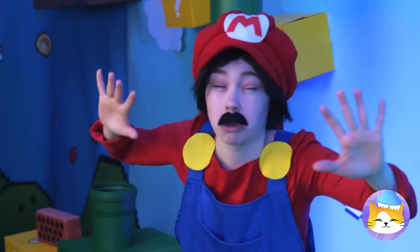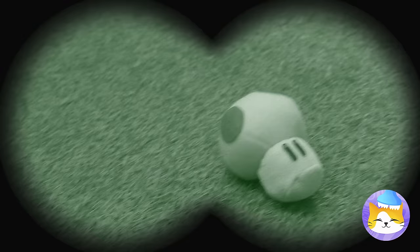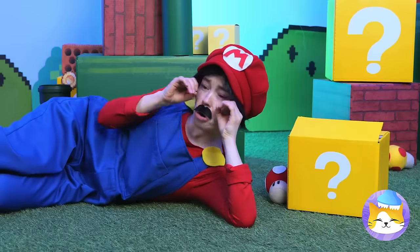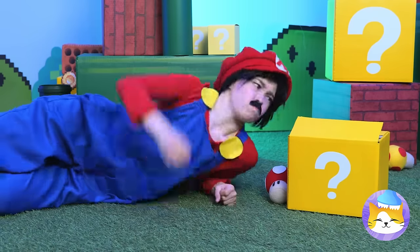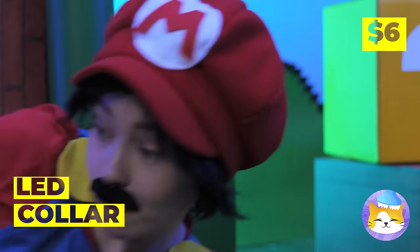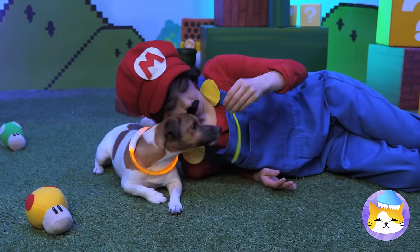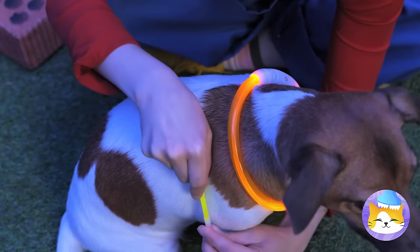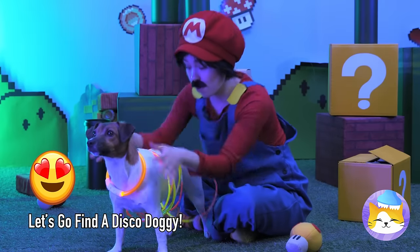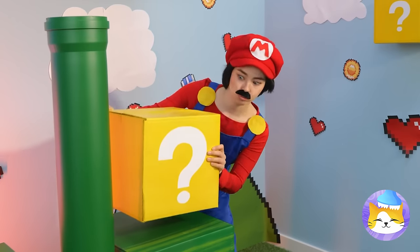It's dark in here — so hard to see. Is that a dog? Maybe the mystery box can help. Look, it's an LED collar — try it out. And there's more where that came from. Now shine on.